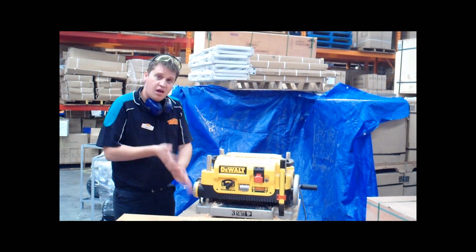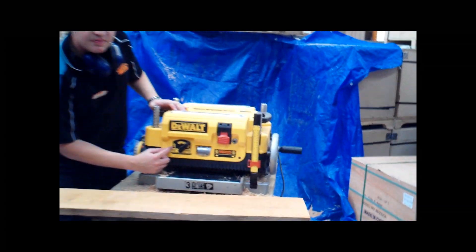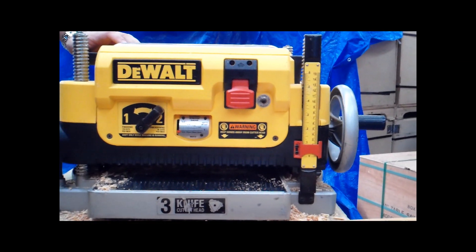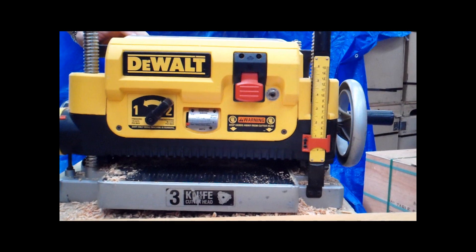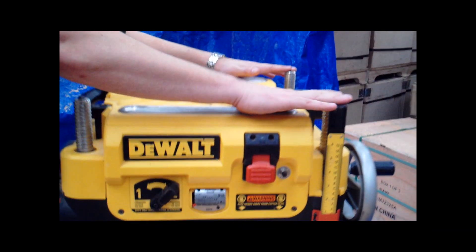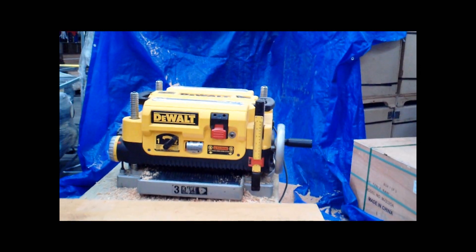This thicknesser is the high quality one from DeWalt. It features two cuts — one dimensioning and one finishing. Dimensioning is 96 cuts per inch, and finishing is 179, so you get a nice fine finish there. It's got an automatic stop adjustment, so you can thickness down to a certain level, as well as your four post full screw system, which keeps that head nice and level. Really easy to use.